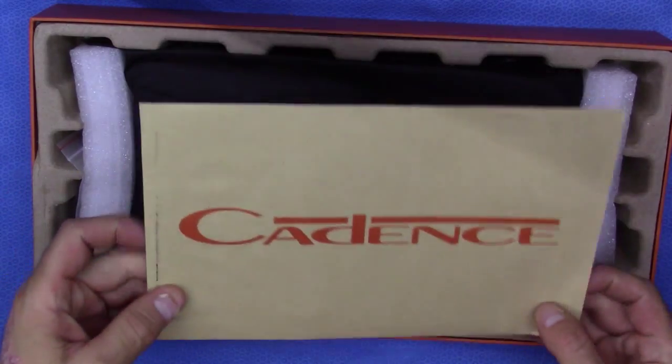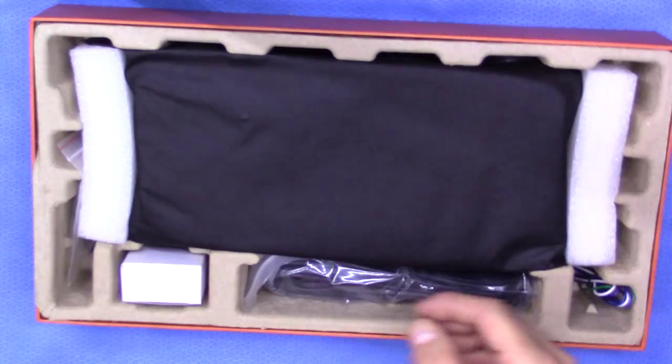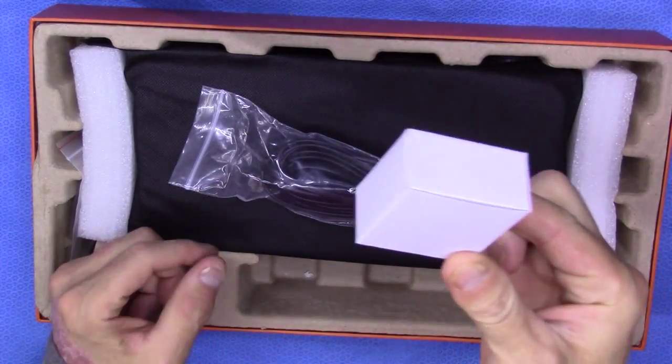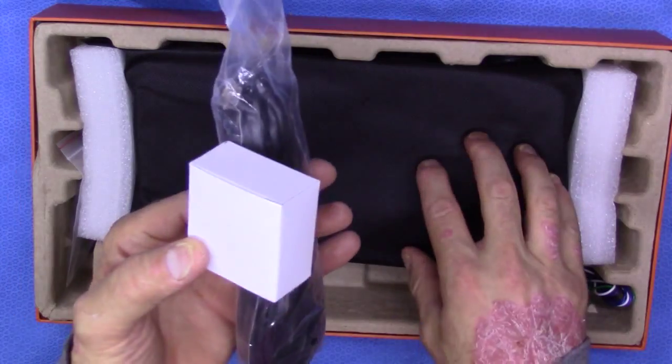This is the packaging it comes in. The first thing you'll get is your owner's manual plus a registration card. You've also got a level control attenuation for your bass control, because this is a mono amplifier so obviously it's going to be used on a subwoofer.